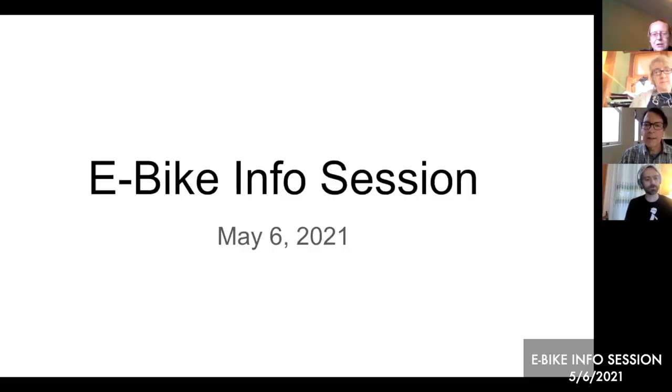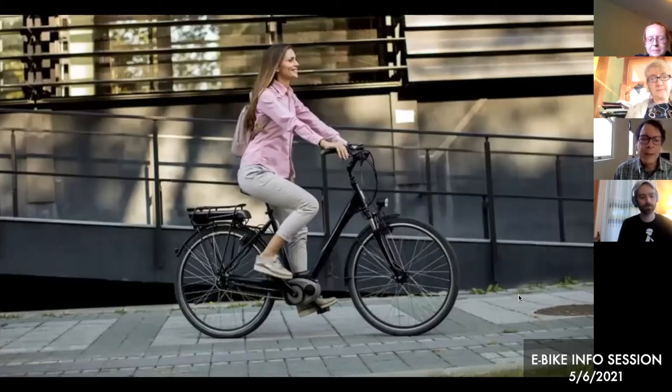It would be nice to take a poll and see who's tried eBikes, but it's not possible. Let me jump right into sharing my screen. So what's an eBike? It's a regular bike with some extra features.